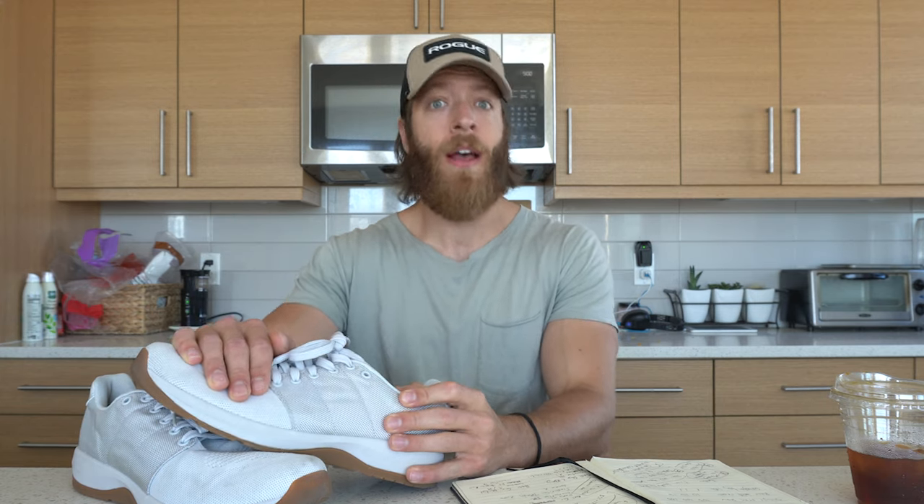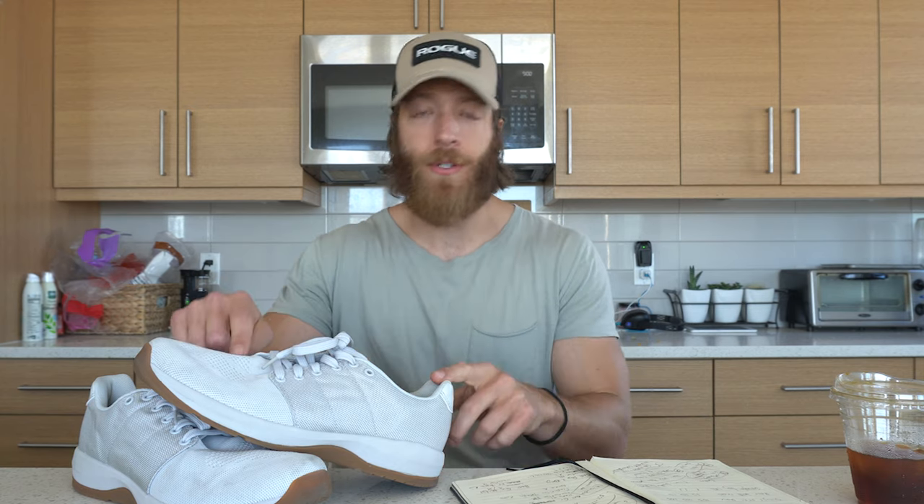One of the many topics Paul and I geeked out on was how a training shoe's construction can change biomechanics in your training sessions. I've talked on weightlifting shoe heel elevation before — I'll link that video — but what I was most interested in was: you guys have an eight millimeter heel-to-toe drop. How did you navigate the resistance from folks used to four millimeters or a flatter shoe, and how did you accommodate those who might not be keen to using eight millimeters right off the bat?